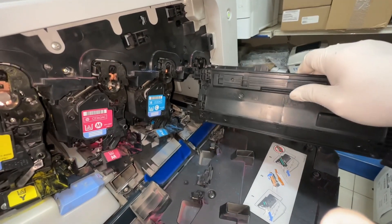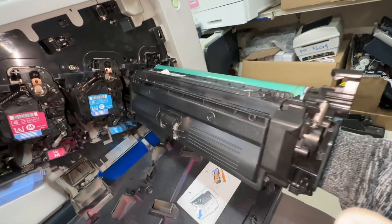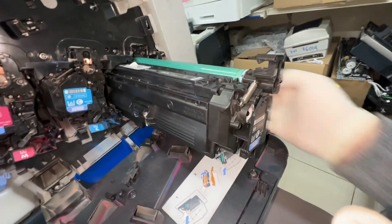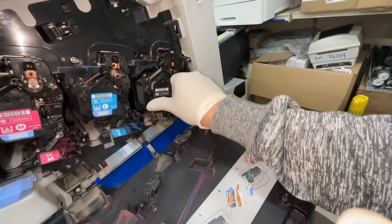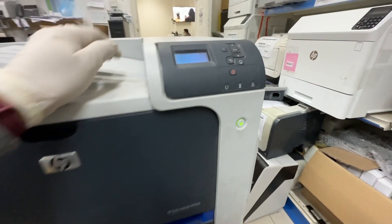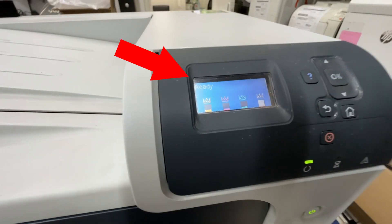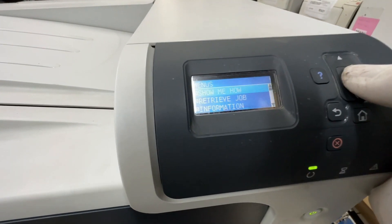Insert the toner back in, close the door, and wait for the printer to initialize. The printer is now ready and there are no errors. Start a printout to test the printer.